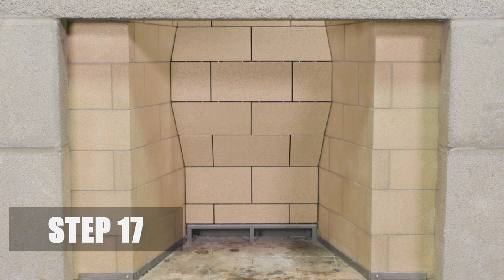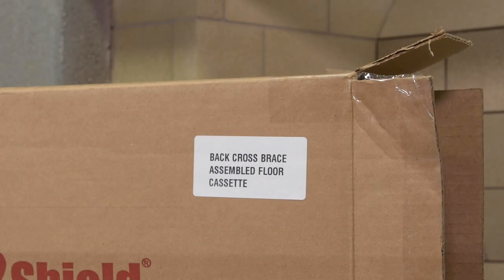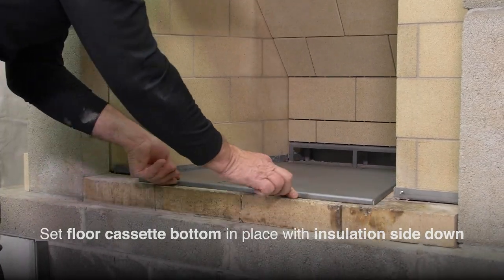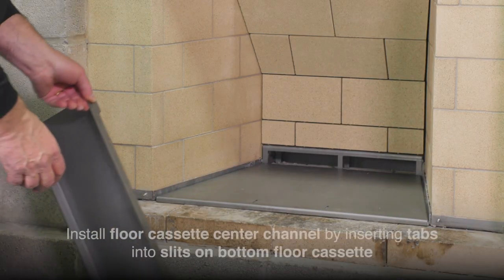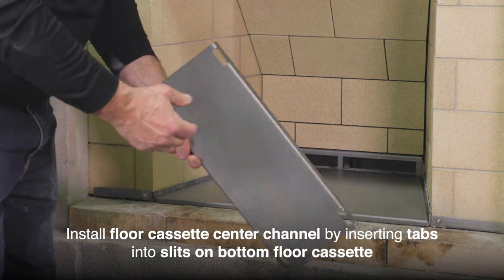Step 17. Now that the back and side walls have been assembled, remove the floor cassette from the box and set it in place with the insulation side down. Install the floor cassette center channel by inserting the tabs into the slits on the bottom floor.